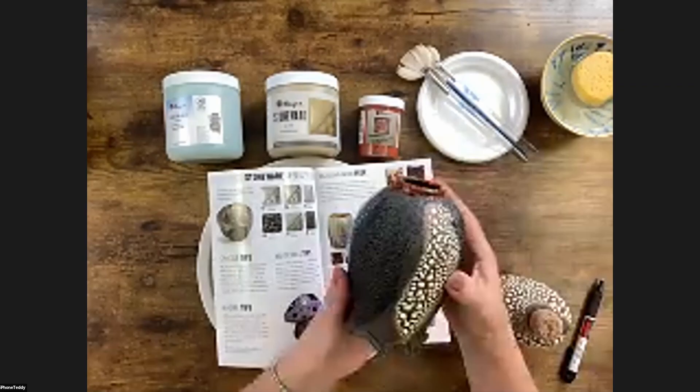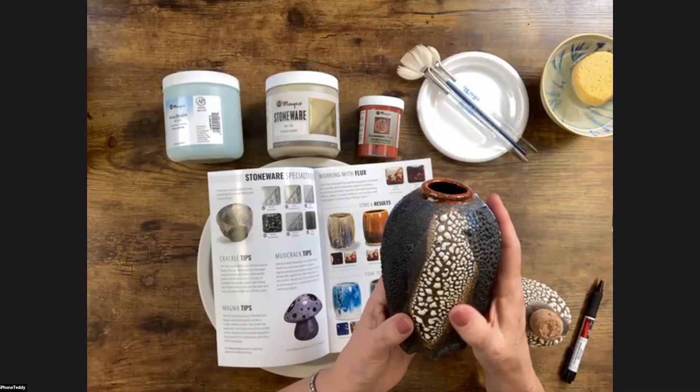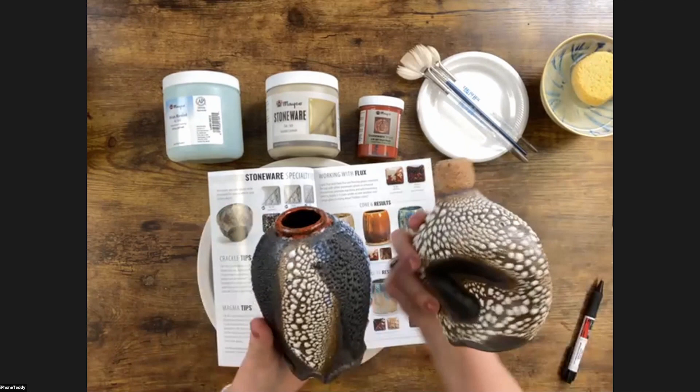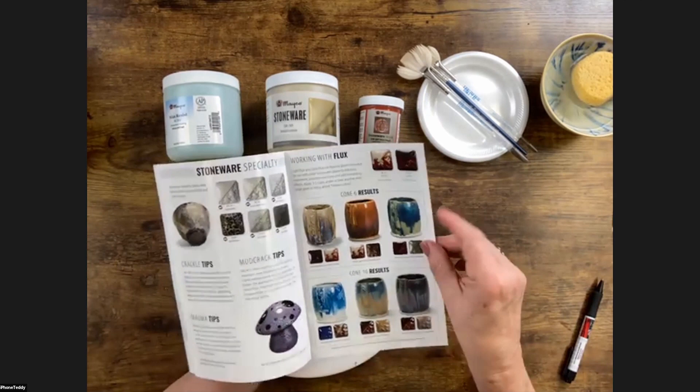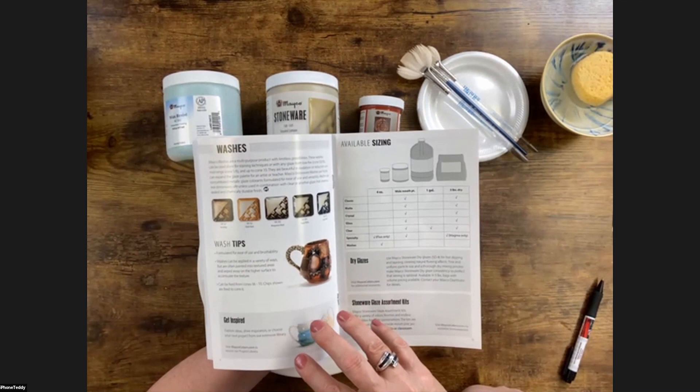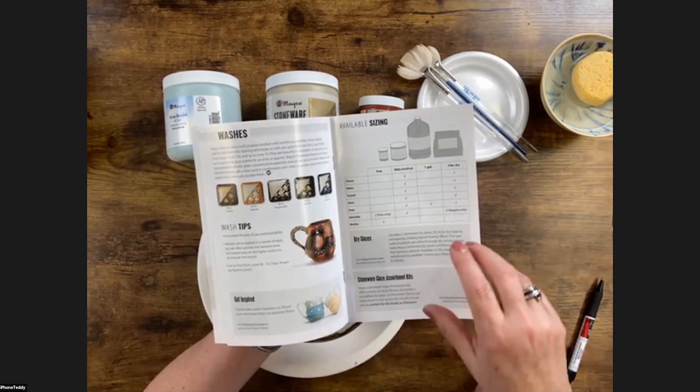You can go to makocolors.com and download this brochure. It's going to talk about the stoneware classics — we have stoneware matte, stoneware with crystal glazes, stoneware gloss, various specialty glazes. Some of the specialty glazes are really meant to be decorative because you can see all the texture. The crackles, mud crack, and magma are all our textured stoneware glazes. And then working with flux — that's one of the two products we're going to use today.